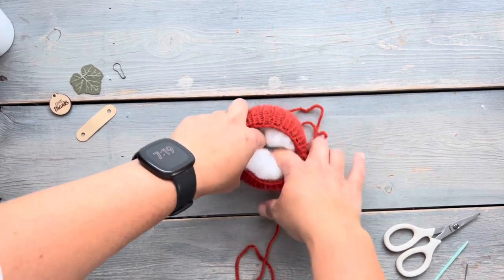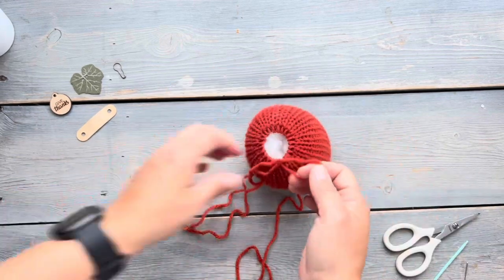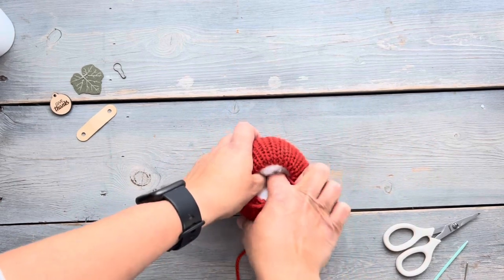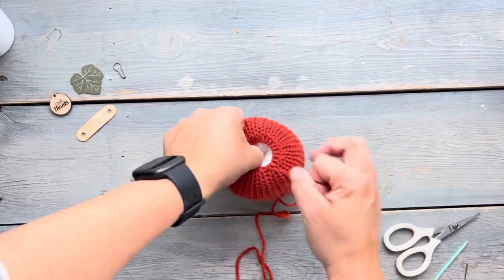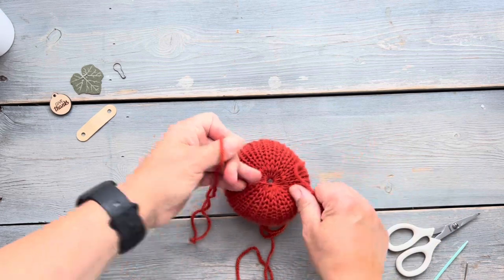I create a little hole in the middle of the stuffing — this makes it easier when you're shaping your pumpkin to insert your darning needle through. I just want to make sure I have enough of a hole to get my needle through. Then we're going to cinch it closed, tie some knots to secure it in place, and then we're ready for the next step.